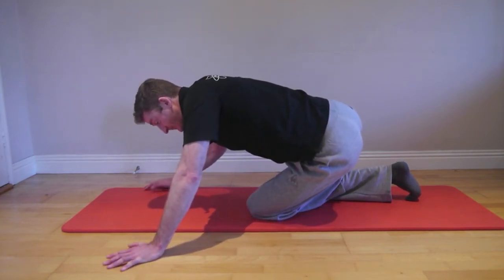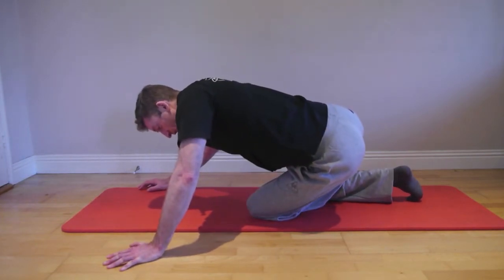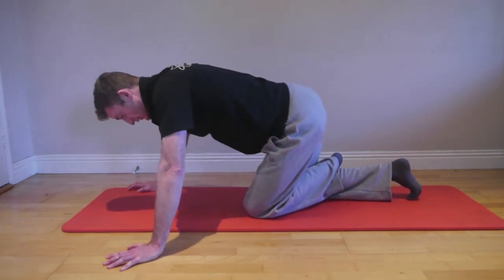You can maintain this position for 20 seconds, or come in and out of it, just to really get that hip mobilizing. Try to keep your pelvis level to the floor so you can actually feel your left hip sitting into that pocket region. You'll feel the stretch if you're doing it correctly.